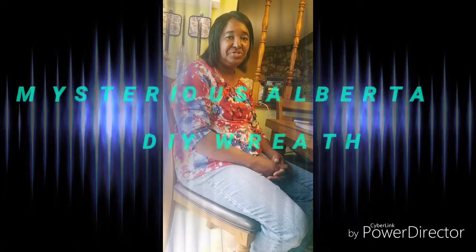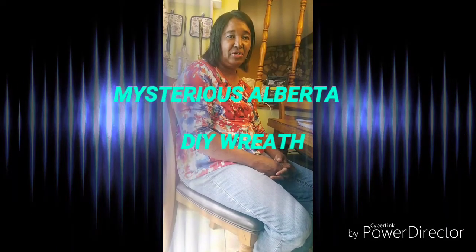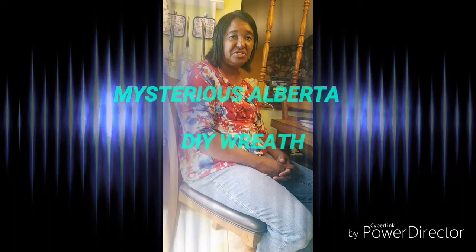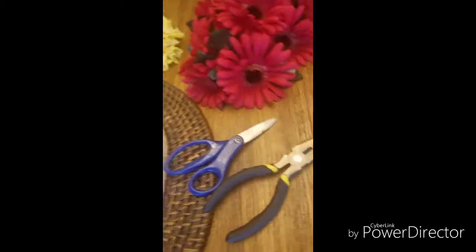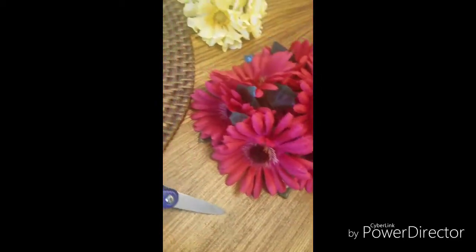This is Mysterious Alberta, coming to you today with a DIY video of a wreath for myself and Simply She's So Blessed. All the materials that I have today to make this wreath only cost $6. Everything that I bought today came from the Dollar Tree. Without further ado, let's get on with the video.